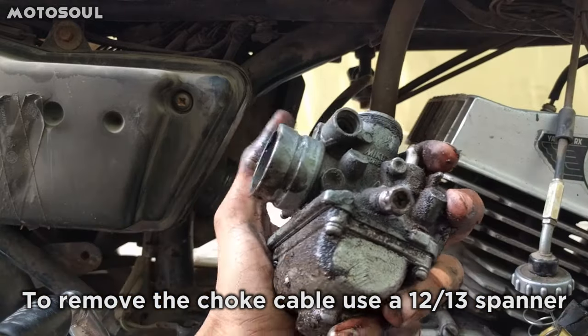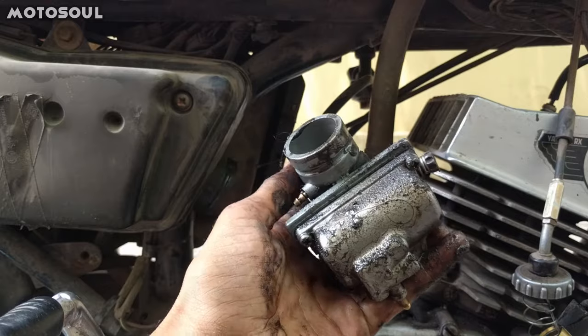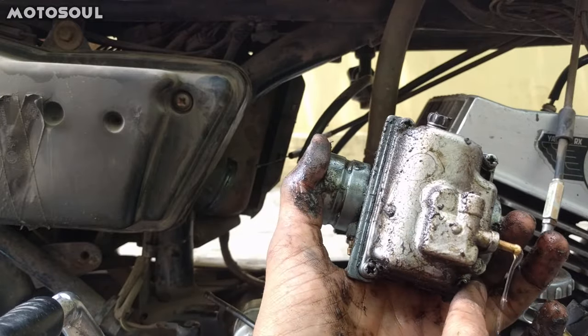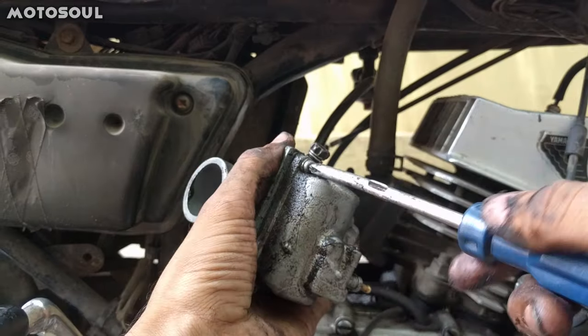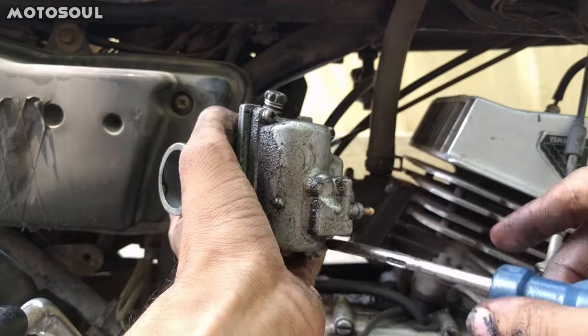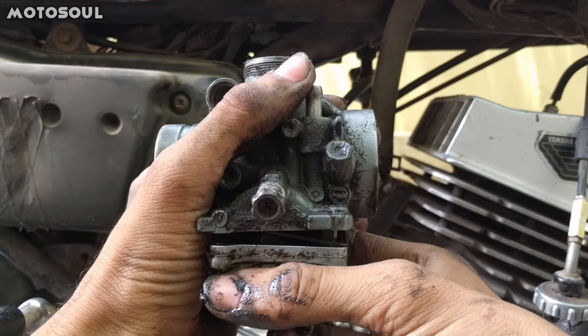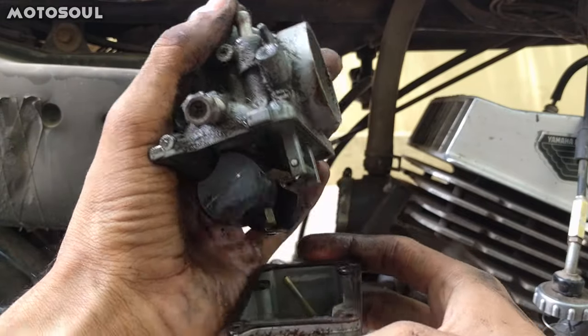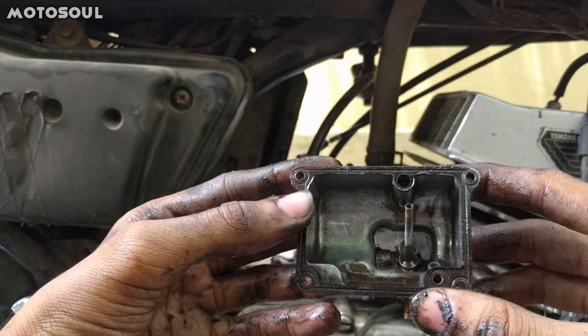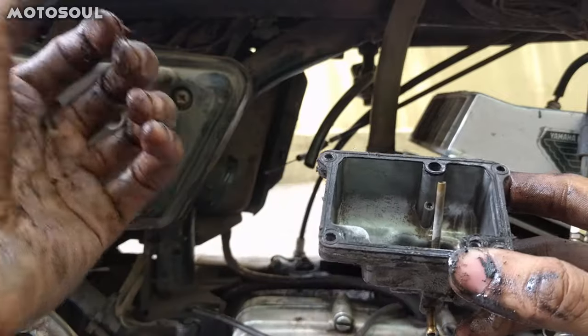So this is the carburetor itself. Now we have to unscrew these 4 screws. After unscrewing, you just have to open the lid. This is where your dirt accumulates in the carburetor. You just have to clean this and then fix it back.